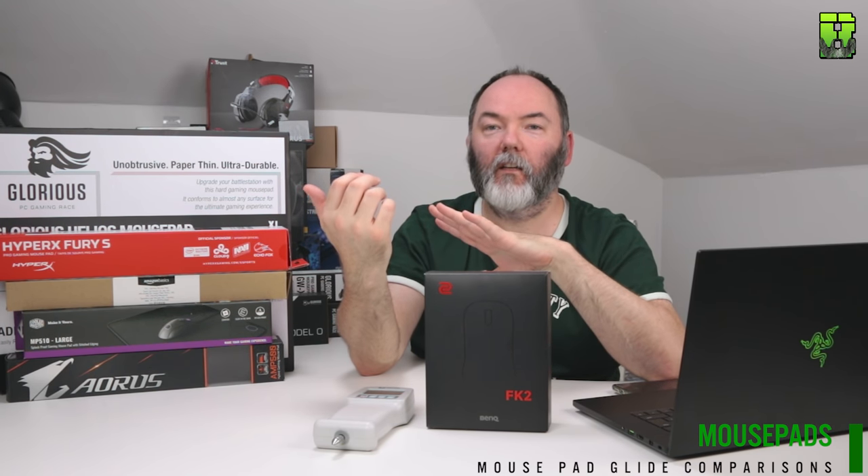Hi and welcome to another video. Today we're going to be comparing these mouse pads for the fastest versus the slowest, or highest friction versus lowest friction, using the force gauge meter as we normally do here, with the FK2 as the baseline mouse to push across them.